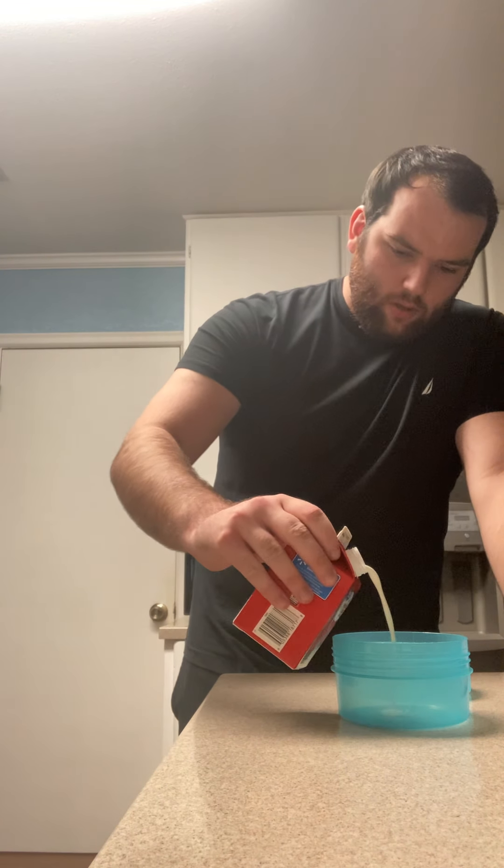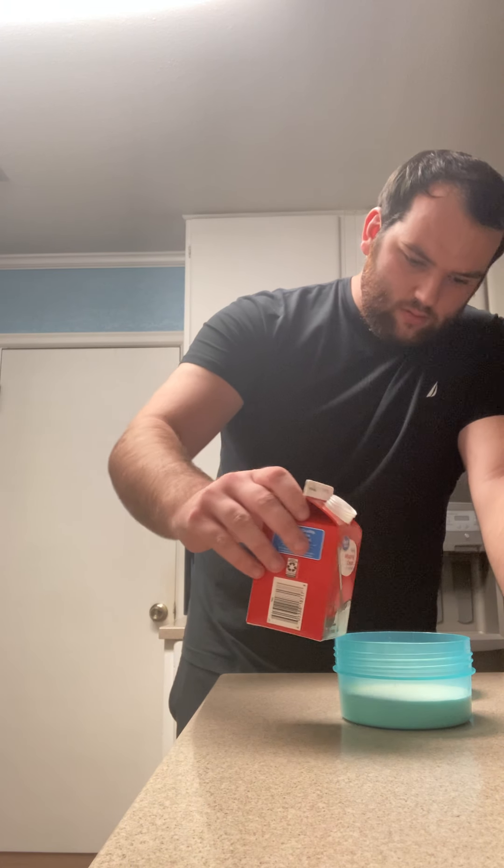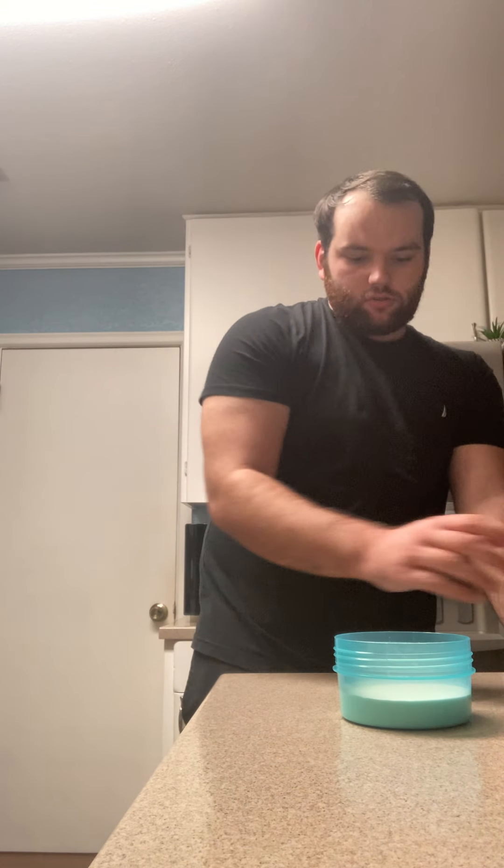So I guess my video will be shaking for about 45 minutes. As you see I have my jar and I have my heavy whipping cream, so I'm gonna pour half of it in there. I'll seal this baby up.